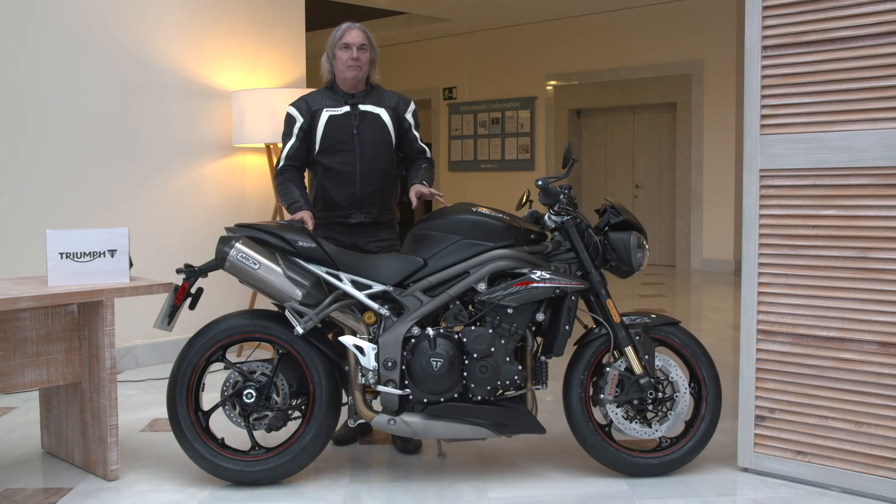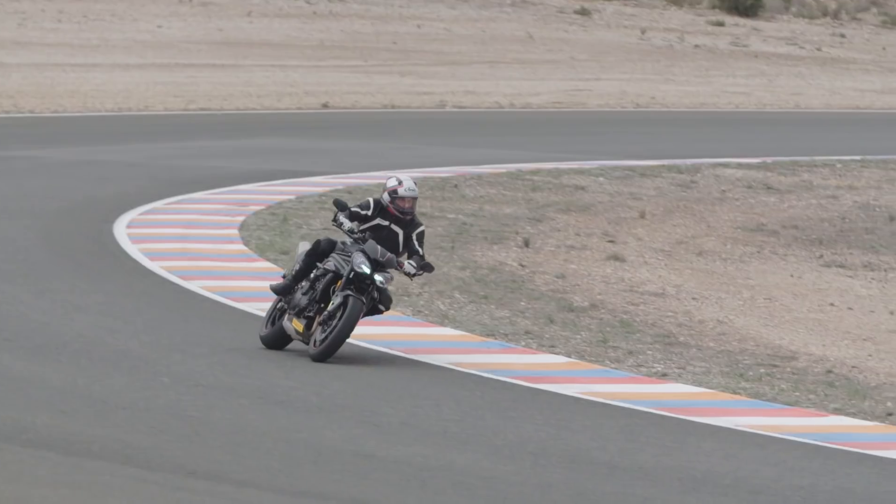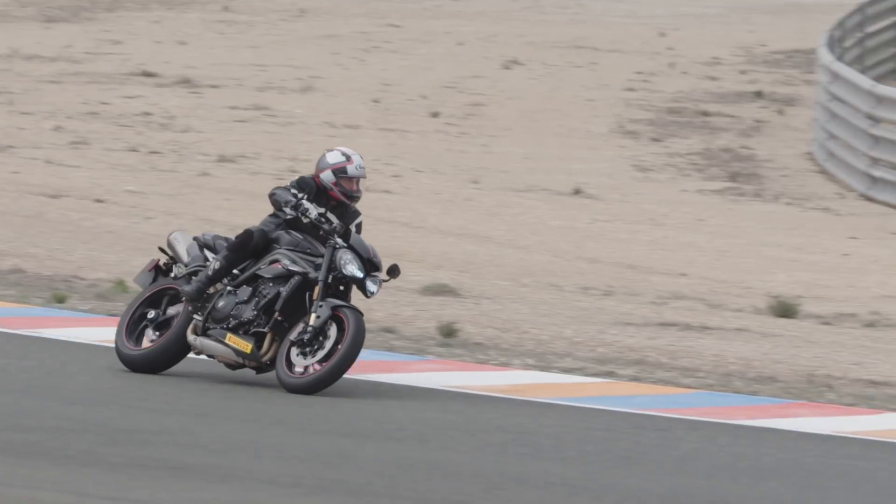The new Triumph Speed Triple is a big improvement over the old one. Not that the old one wasn't great, but this is even up to a new level. The RS is a new flavor of the Speed Triple for this year, and the big thing is the engine has more power.